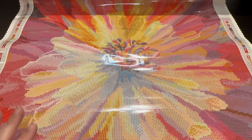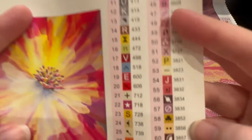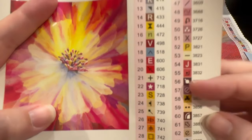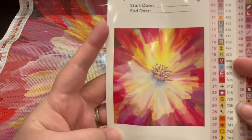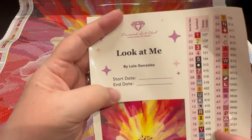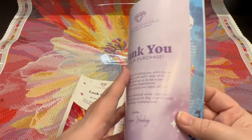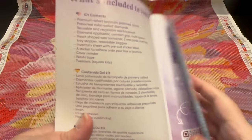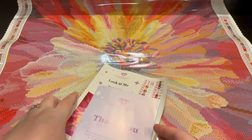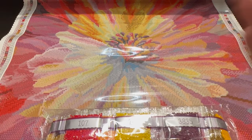Here is your sticker sheet. All these stickers can either go on the outside of your baggies or on your kit. This is what the photo of the painting looks like - you can put this in your logbook with the stop and start date. Absolutely gorgeous. You also get a how-to with some tips and tricks. Now let's look at the drills - close your ears because we are going to crinkle crinkle!